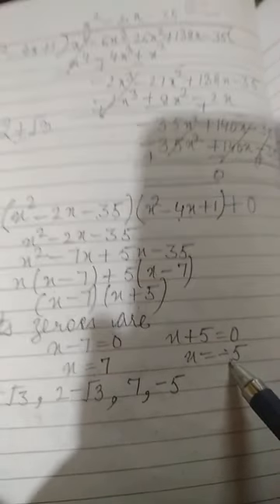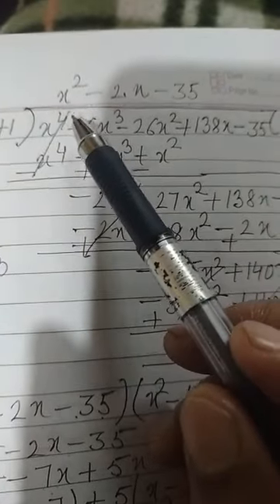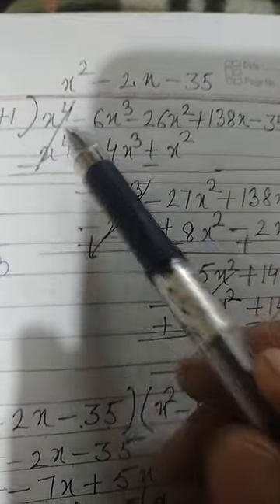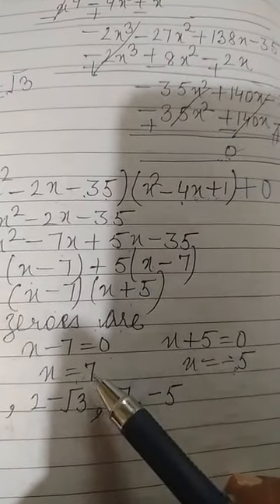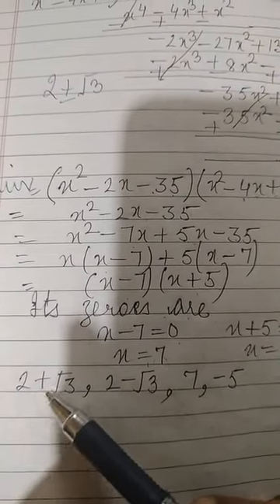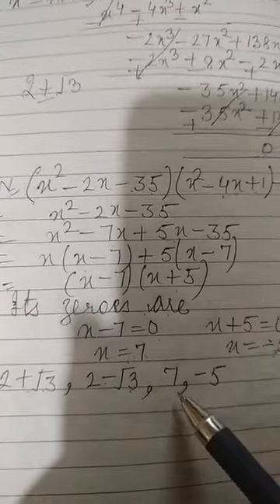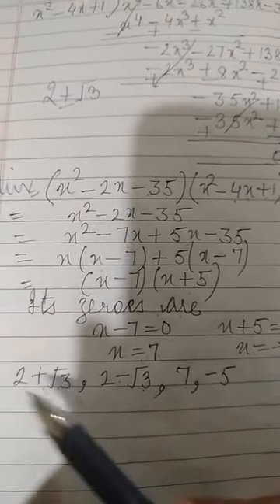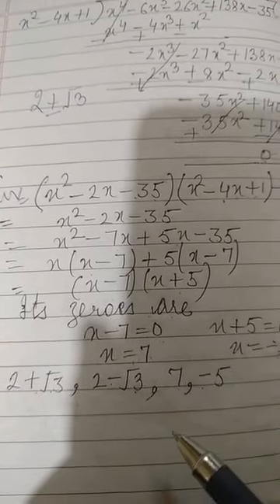So the other two zeros are 7 and minus 5. Since the degree of the polynomial is 4, it has four zeros. Two zeros found are 7 and minus 5, and the two zeros given in the problem are 2 plus root 3 and 2 minus root 3. These are all four zeros of the polynomial.